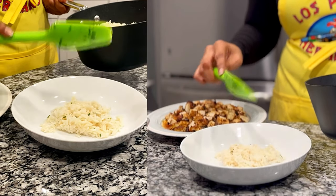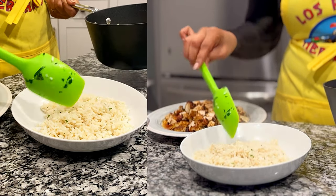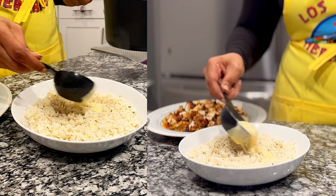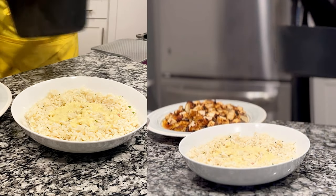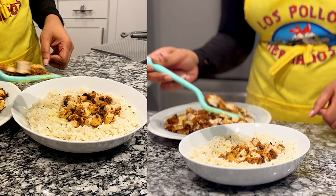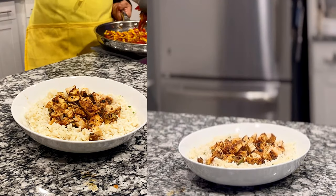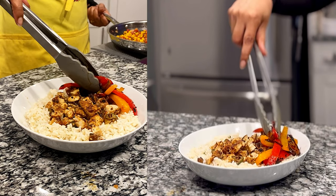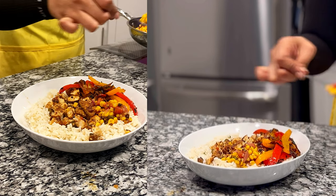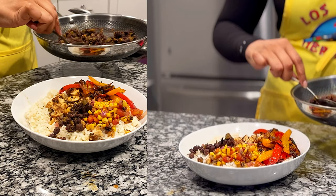To build the bowls, use a wide shallow pasta bowl and create a bed of cilantro lime rice. Drizzle on just a bit of queso, then pile a lot of chicken or jackfruit in the center. Add all the other toppings around the sides so you can see what's in the bowl at a glance. Beside the chicken add the charred veggies, then the hot corn salsa, then the sautéed black beans.